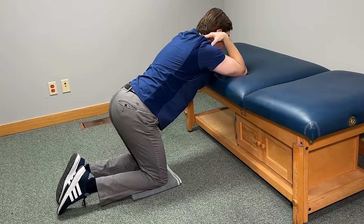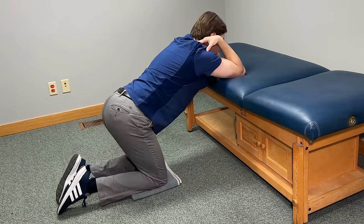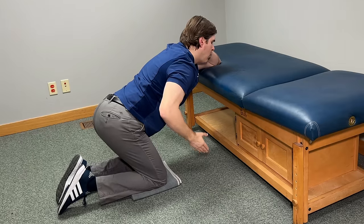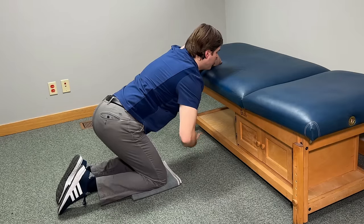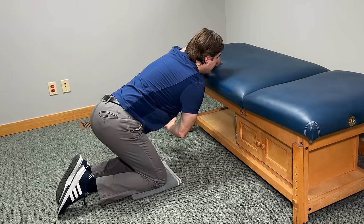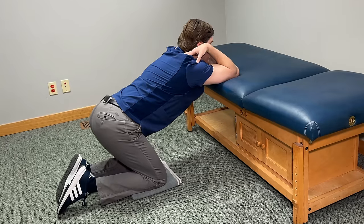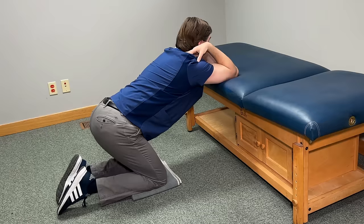Rock forward, take a breather, and then repeat three times, building into it a little bit more each repetition. To take this one to the next level, get back into the original stretch but take one arm off, keep your elbow bent at 90 degrees with your palm facing towards the ceiling, and scoop towards the other side, focusing on scooping and moving through your shoulder blade. Hold comfortably for 20 seconds, relax, and repeat on the other side — three repetitions in both directions.